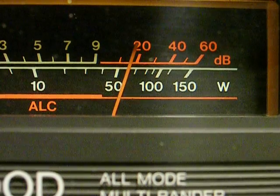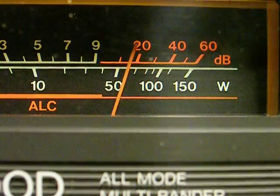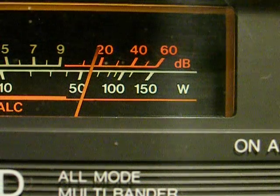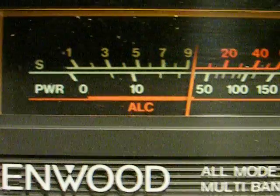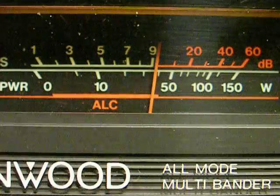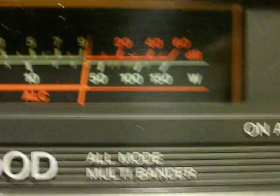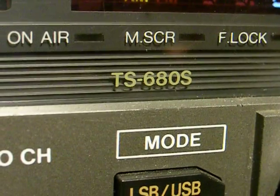This is K6VLF. I'm demonstrating my power line static noise here on 10 meters, as you can see, and that's with the preamp on. I'm going to turn the preamp off. I still have about 9 S-units of noise. I'm in AM mode, and the receiver is a Kenwood TS680.